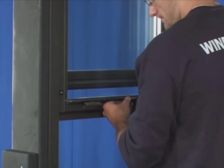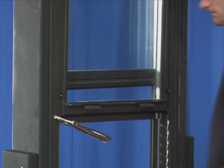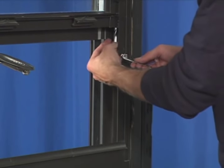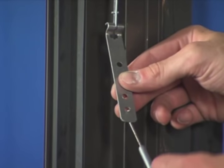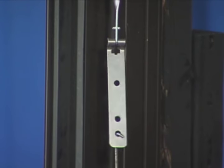Raise the window and again hold it open with the vise grips or a similar clamping device. Using your finger, push the balance rod up until it stops. Then attach the adapter bracket to the bottom of the rod. Hook the tensioning tool in the lowest hole of the adapter bracket.